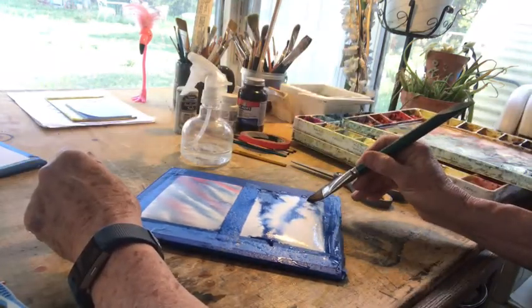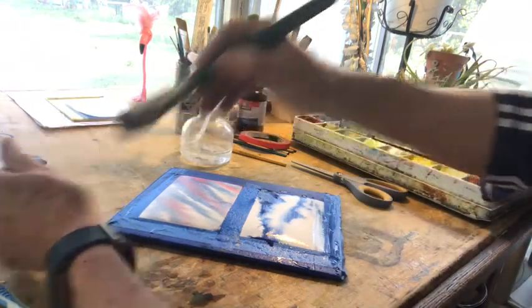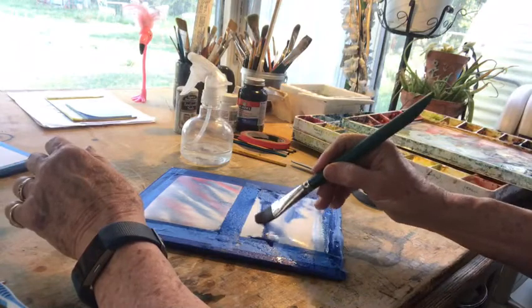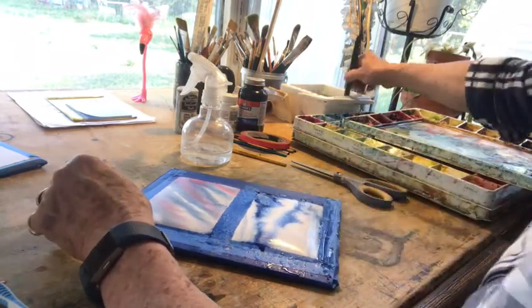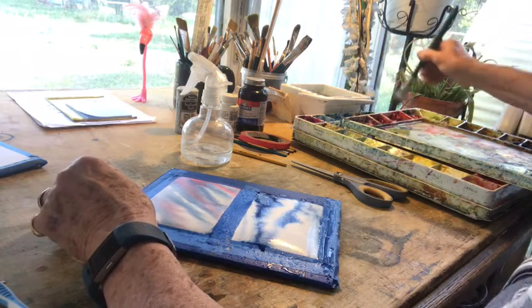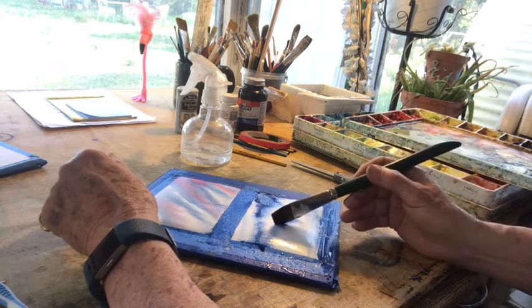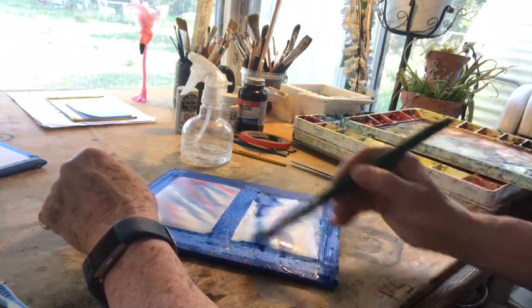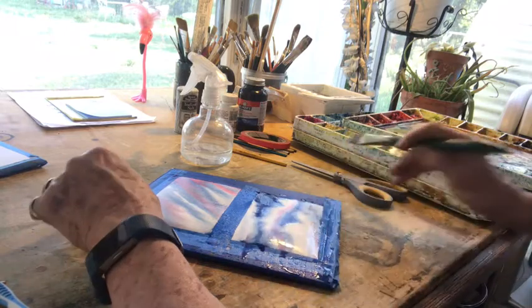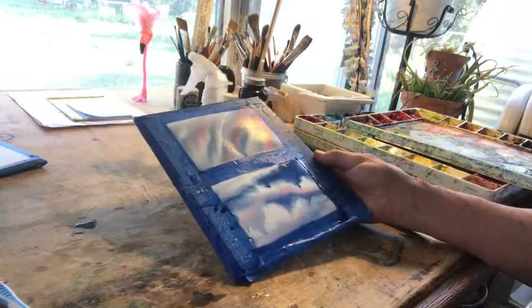Isn't that fun and easy? And you thought this was something that was nigh onto impossible — but it's not. And if I wanted some nice pink on the bottom of my clouds, I could add a little color. And there you have it — those are clouds.